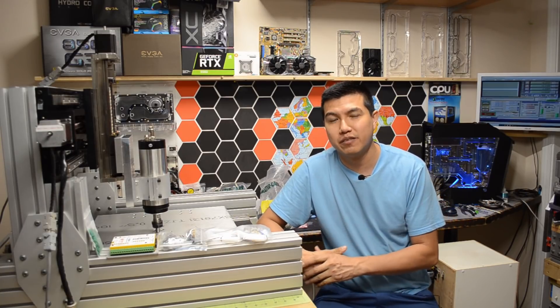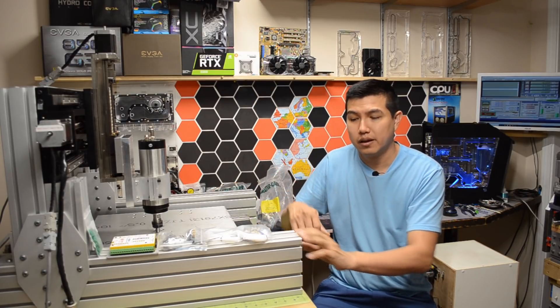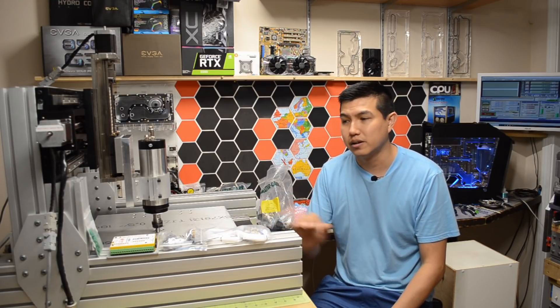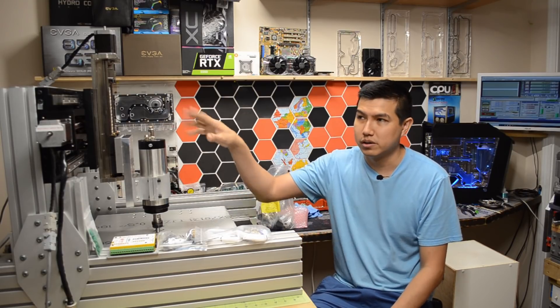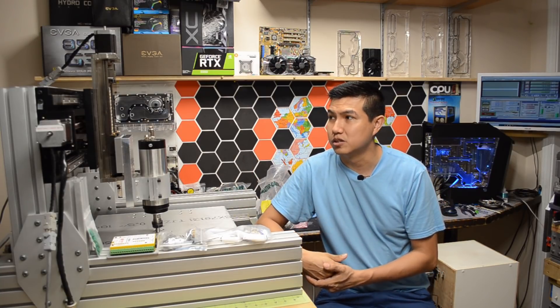Hey, what's up guys, Mario here. This is just gonna be a quick update on the whole CNC build. In the previous videos I showed how I put the whole frame together, filled all the aluminum extrusion with epoxy granite, and made some parts to make this CNC.